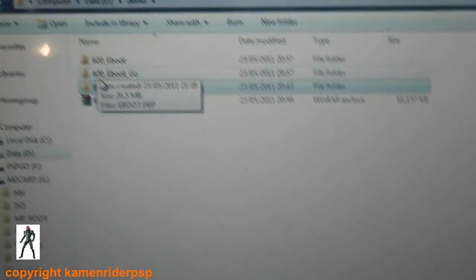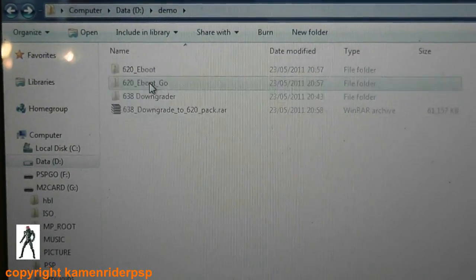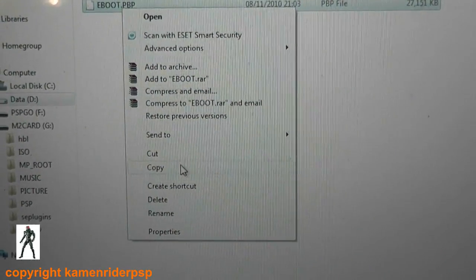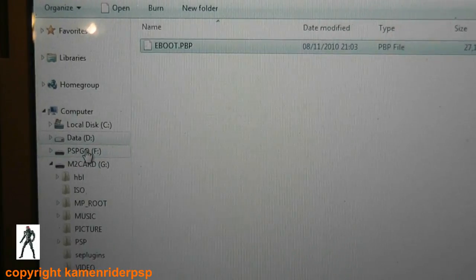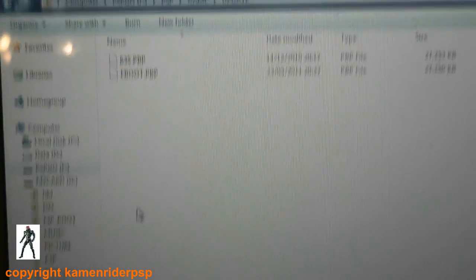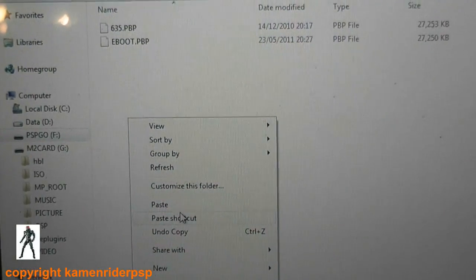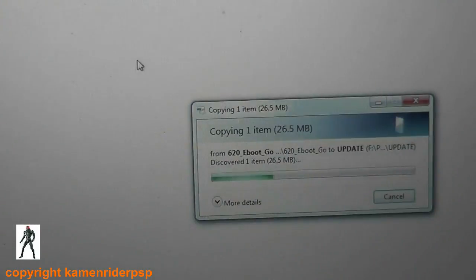Since this is the Go, we take the eboot of 6.20 for the PSP Go. Go to internal storage, PSP/GAME/UPDATE. I already have an eboot file in there, so I'm just going to overwrite that. It's asking me if I want to overwrite — I do. That's going to copy.